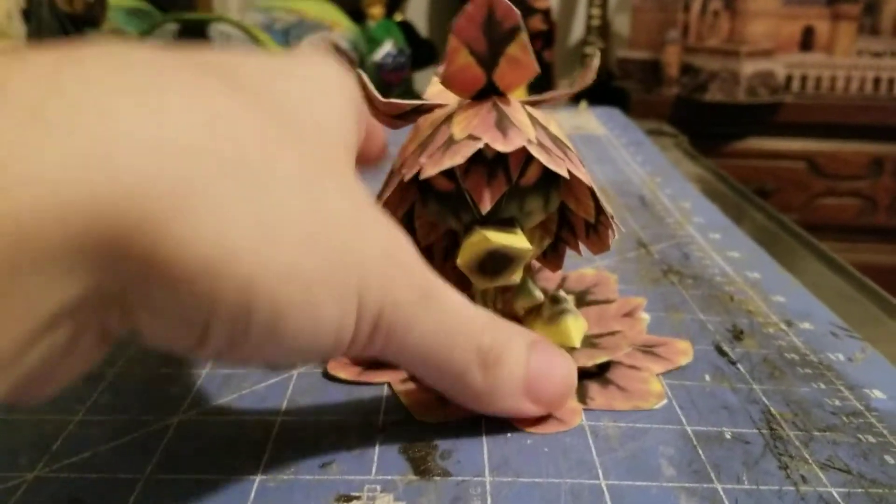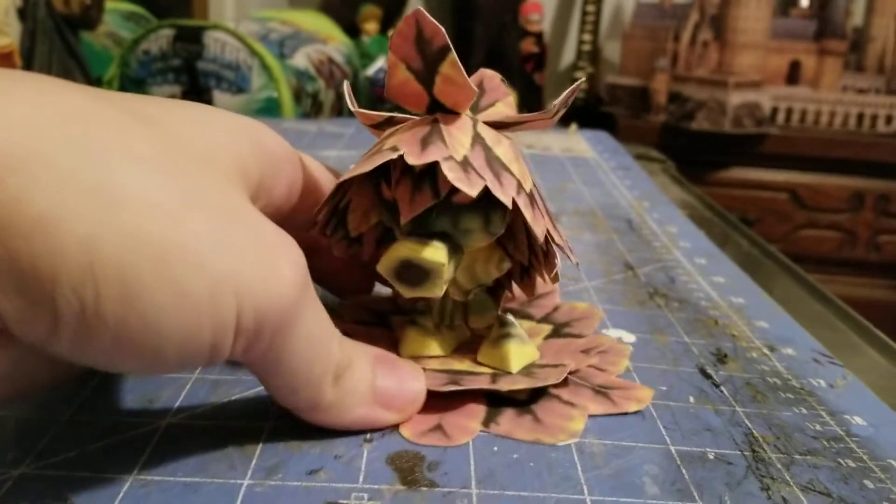Next we have a Dooku Scrub from Ocarina of Time.